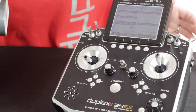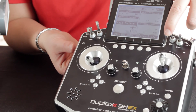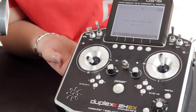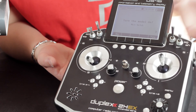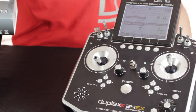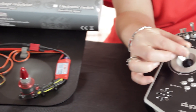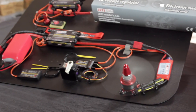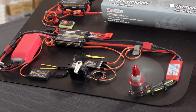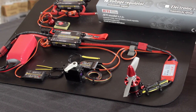For demonstration purposes, we have our setup on the switch right here. All you have to do is flip your switch, and it'll ask if you want to turn on your model. You hit Yes. Now you can see the display has gone on, and I now have control of the throttle and the servos.